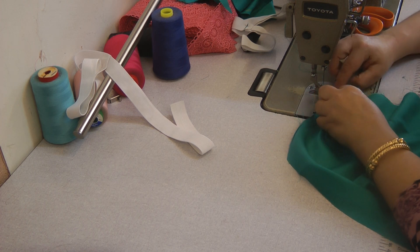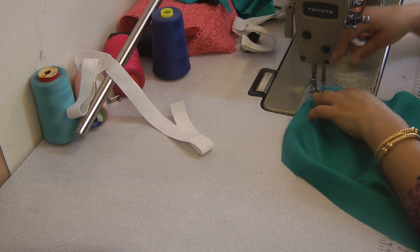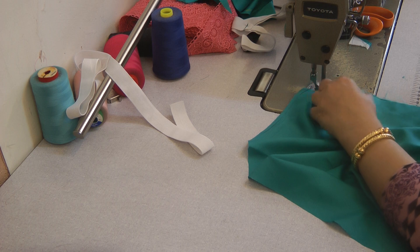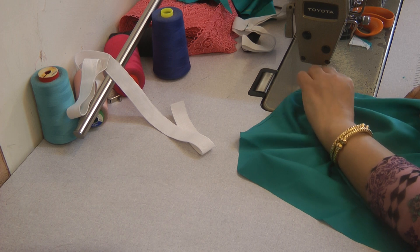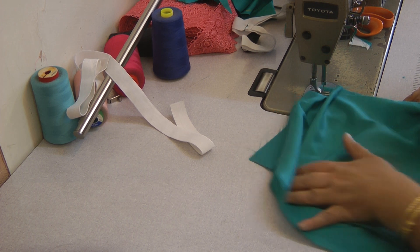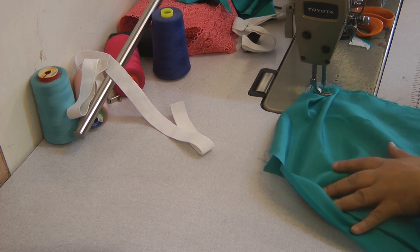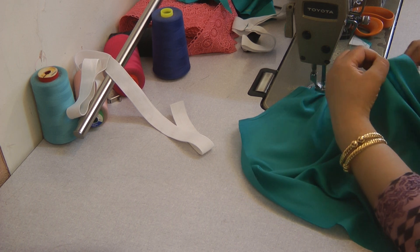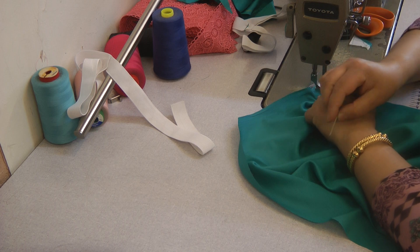For the first pleat we're going to leave just about a half inch or a quarter inch — about a centimeter — and as soon as the machine has grasped the pleat, we leave the needle down, lift the foot slightly, and form another. When forming another pleat, we're taking about two inches of fabric and folding it an inch inwards. As soon as that's underneath the foot and the needle has grasped that pleat, we lift the foot again and take two inches of fabric, folding it in half so that it's one inch.